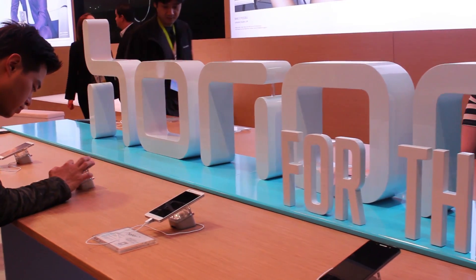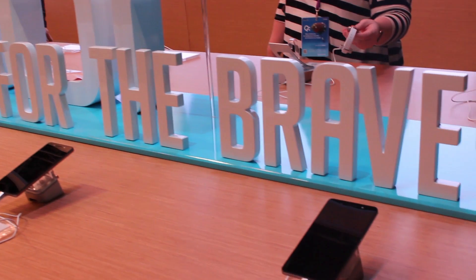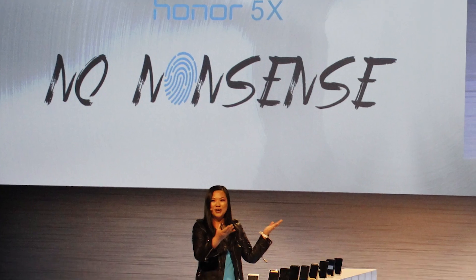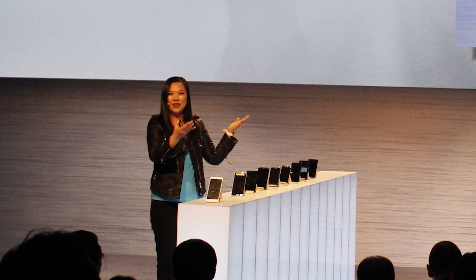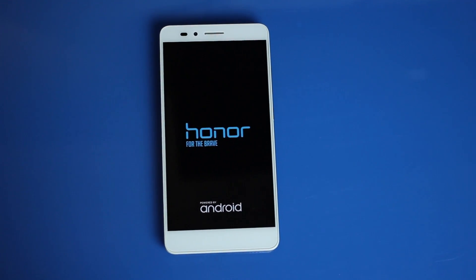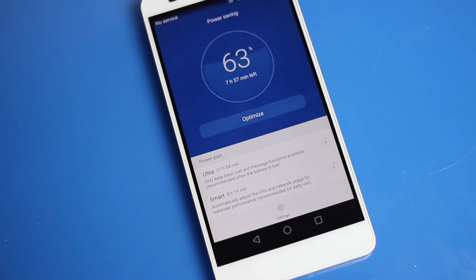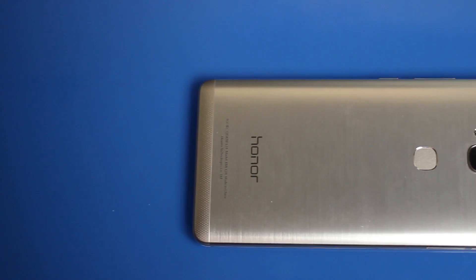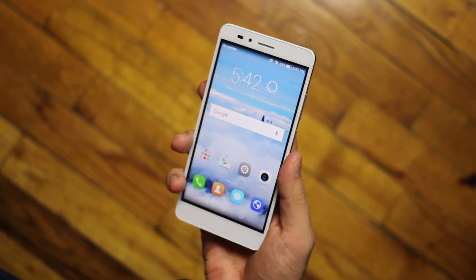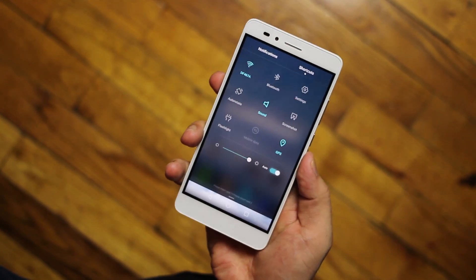You may not have heard of the Honor brand before. Owned by Huawei but operating independently in the US market, it announced the Honor 5X at CES as a hashtag no-nonsense phone. The Honor 5X has all the major bases of a modern-day smartphone covered: a 5.5-inch screen, a fingerprint sensor, and a 3,000 mAh battery, all wrapped up in a full metal jacket — all this for just $200. So naturally, we had to see if the Honor 5X was too cheap to be true.